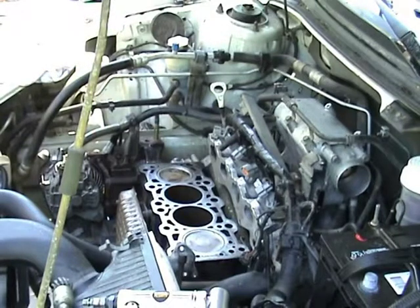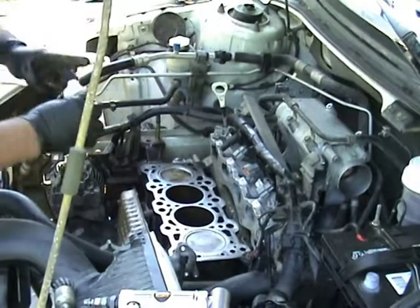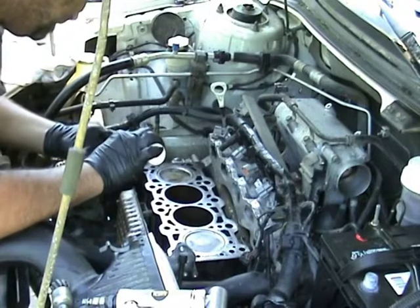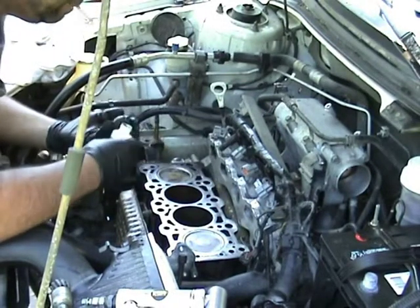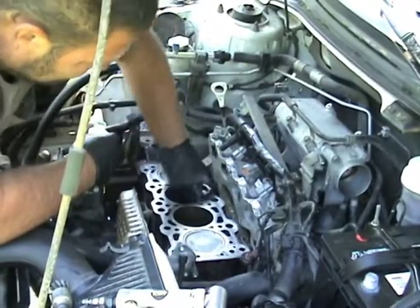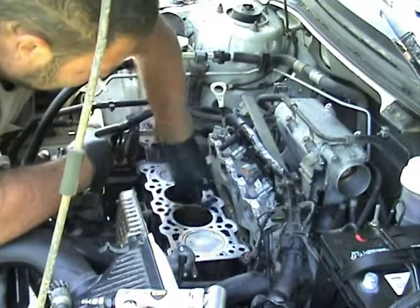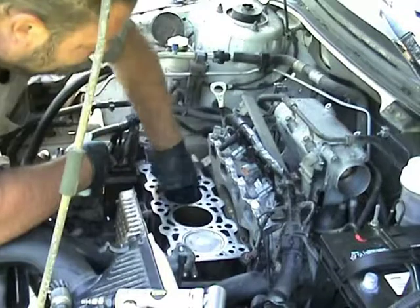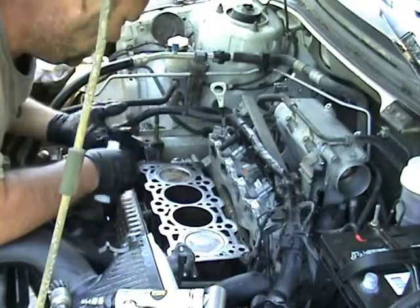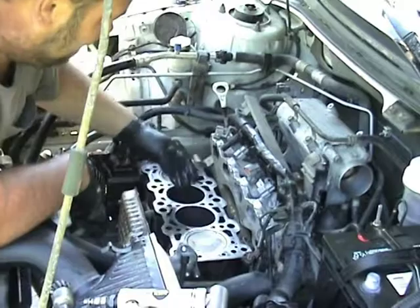I'm going to put a little lubrication on the walls to help the rings. This motor sat through some weather, so I'm going to put a little STP on the walls to lubricate them back up. You always want to clean them down real good with carb cleaner first, then lube them back up real lightly. I've already done the other two walls.